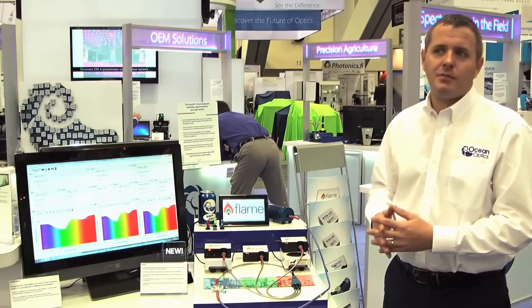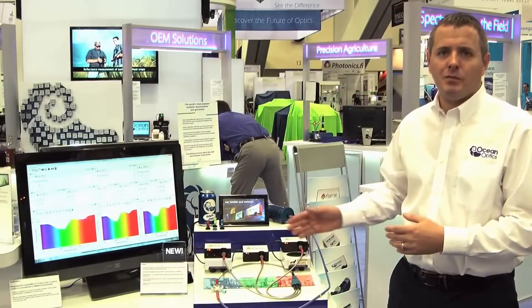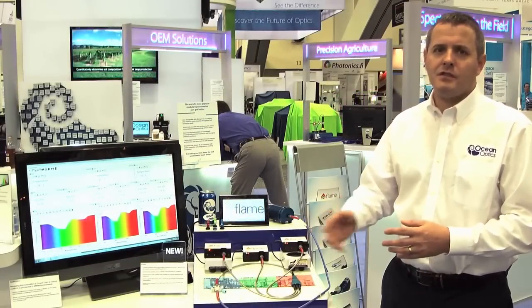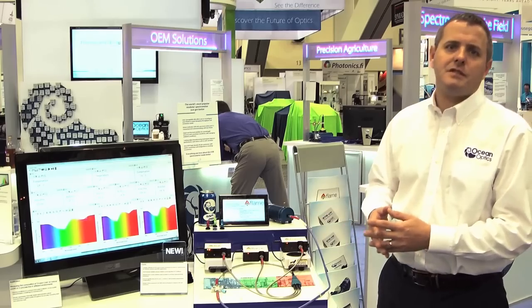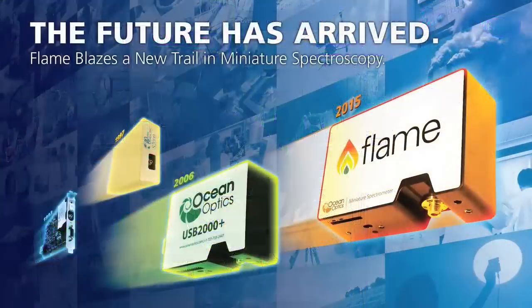Also incorporated into this product are some novel features of interchangeable slits, allowing you greater flexibility coupled to that reduced variability, meaning that whether you're an academic, an industrial customer, or an OEM customer, you're going to benefit in the same way that our customers have benefited from miniature spectroscopy for the last 25 years. By listening to you and listening to your needs, we're proud to present the new Ocean Optics Flame Spectrometer.